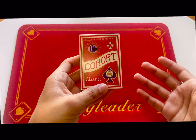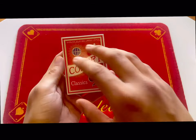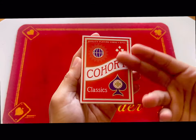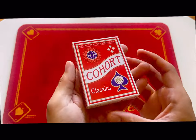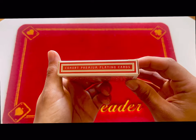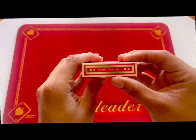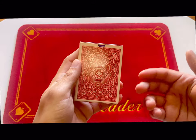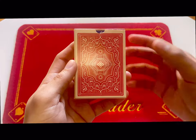This one is called Cohort, which is ironic because it is a marked deck — as in the deck is your cohort helping you do the trick — but it's designed to look like a normal playing card deck, which it does. It is air-cushioned, smooth finish, made of cardstock not plastic. Cohort premium playing cards, printed in Belgium. This deck does not come with a seal. I personally like seals but it is what it is, and this right here is what the back looks like.